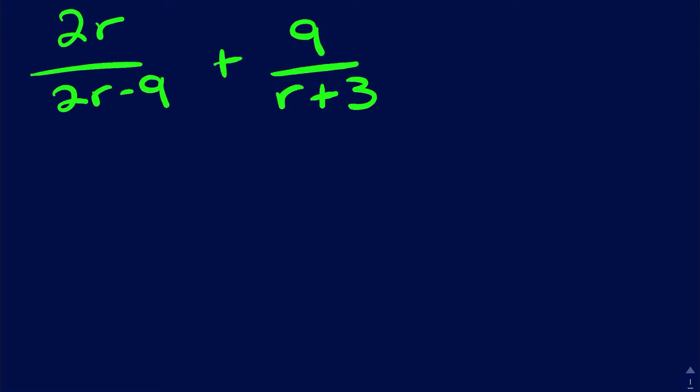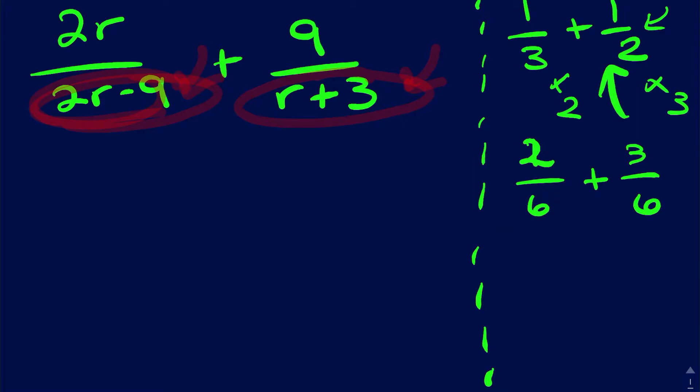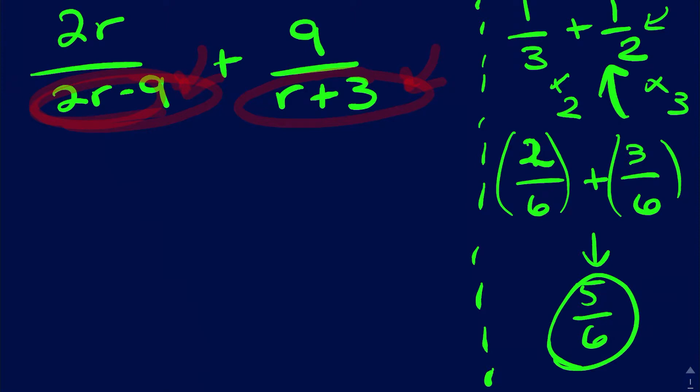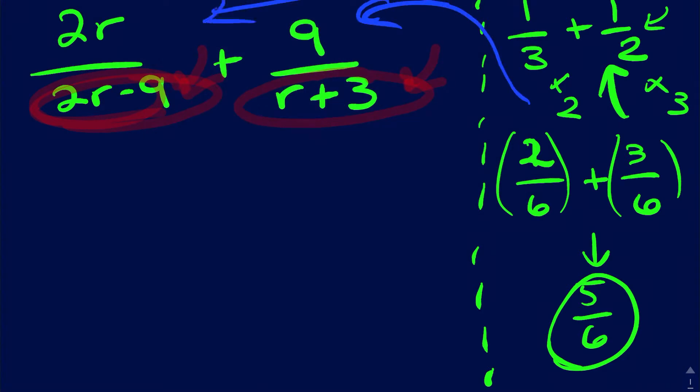Looks like you're to add or subtract these. In order to do anything with this at all, the denominators have to be the same. The objective is to get them alike so you can even do anything with it. A general principle in math is when you're dealing with fractions, the denominators have to be the same. You can't add these two things — they have to have the same denominator. So if you multiply one-third by two on both top and bottom you get two over six, and multiply the other by three you get three over six. It doesn't matter what number you use as long as the denominator is the same, and now these add up to make five-sixths. We're going to use the same principle over here.